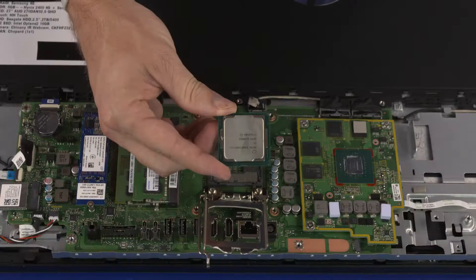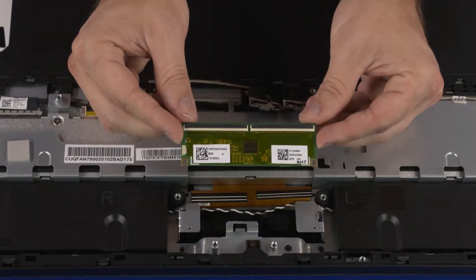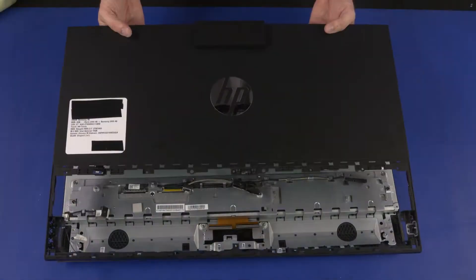Also remove the graphics card, CPU, motherboard, motherboard support bracket, touchscreen control bracket, speakers, and rear cover.